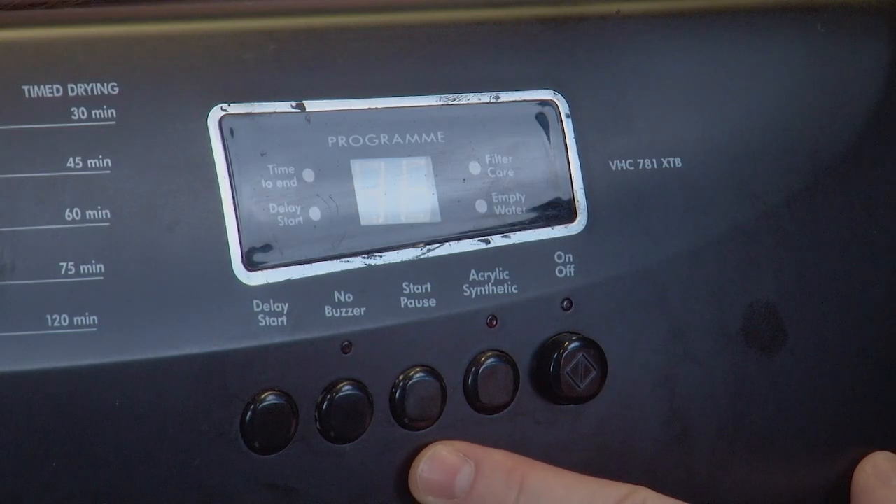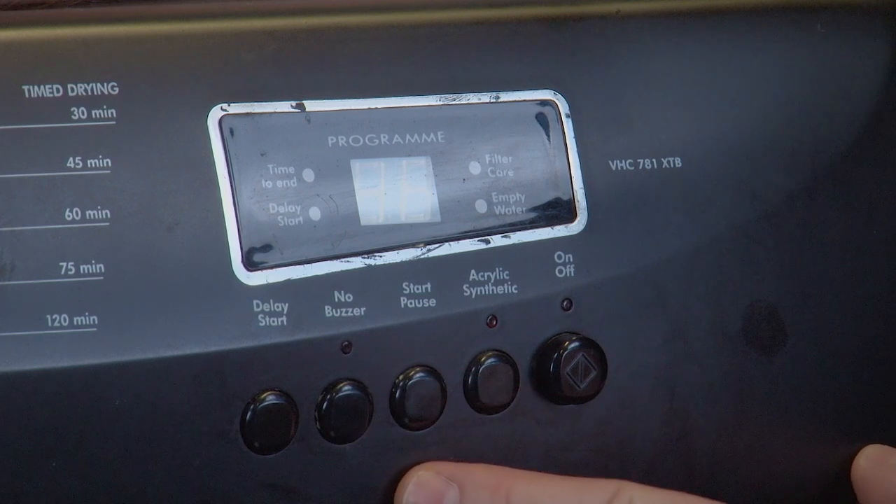Now we have the start/pause button. This is another one that is fairly self-explanatory. Simply press the button to start whichever cycle you have selected, and press the button again to pause the cycle.